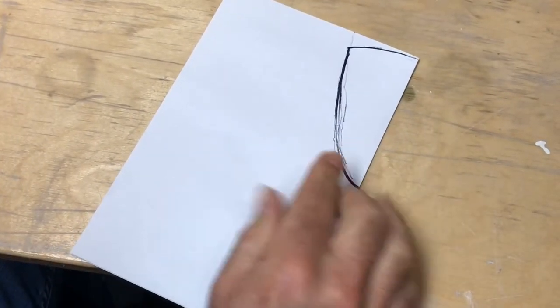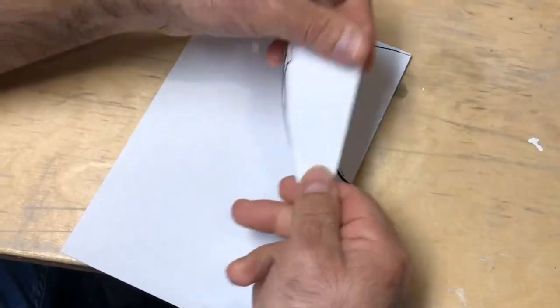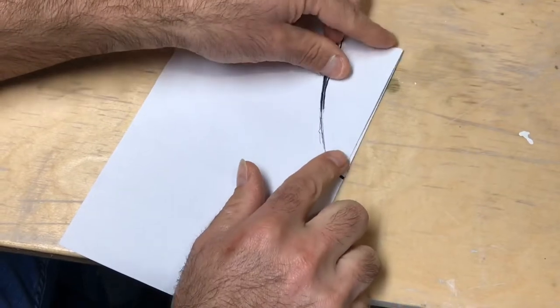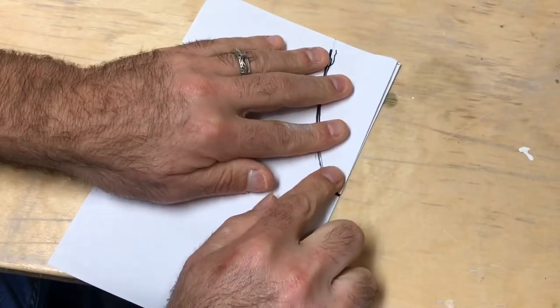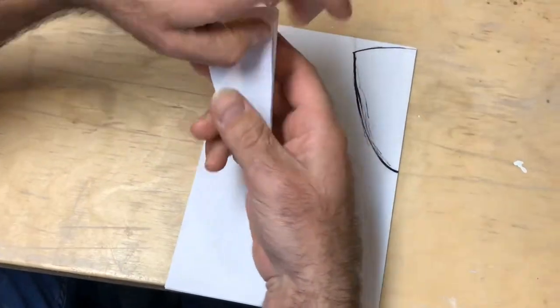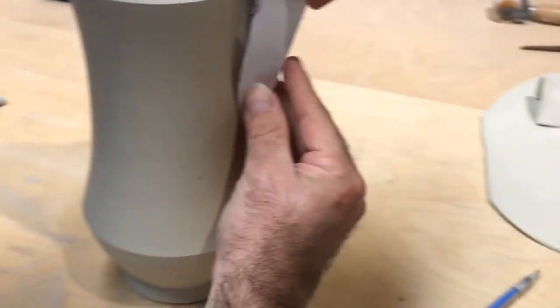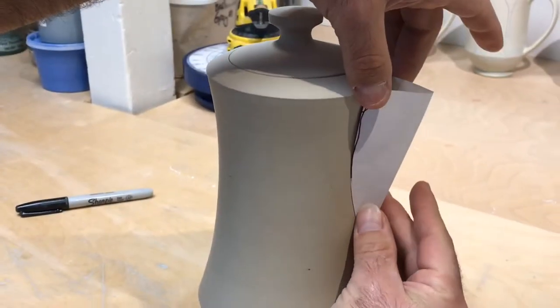It's a good idea to make one of these, cut it out, try it, and then adjust it. Here I have the cutout version — you can see it fits miraculously well. When we cut this out and place it to the pot, it makes a really nice shape for a spout.